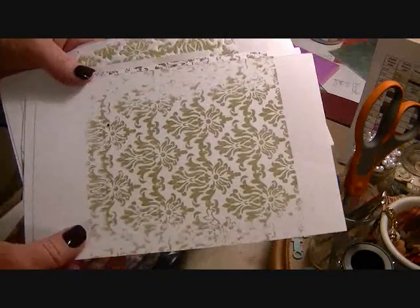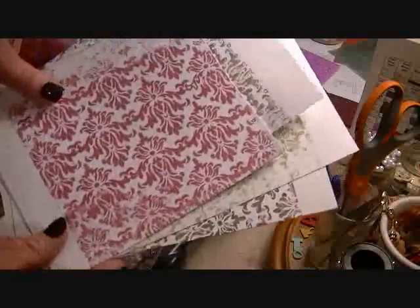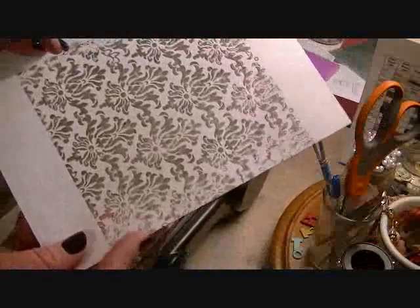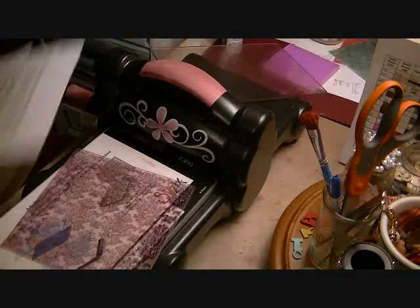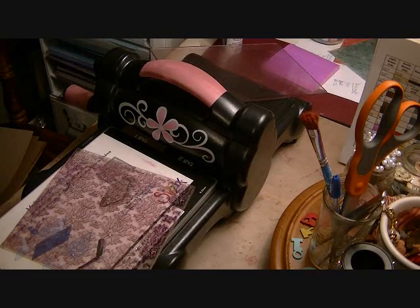You can see that I've done six or seven tries here where the results just weren't what I wanted — there's one of the images that wasn't good at all, and here's another one where the image wasn't good. Then I started to figure it out — this one is a little bit better. Once I got the sandwich down, I made a bunch because I wanted to have a bunch of different colors to play with.